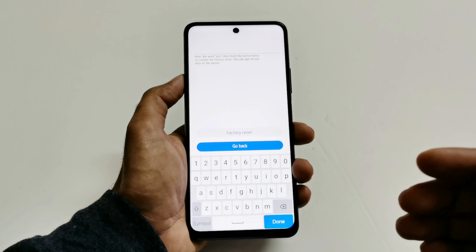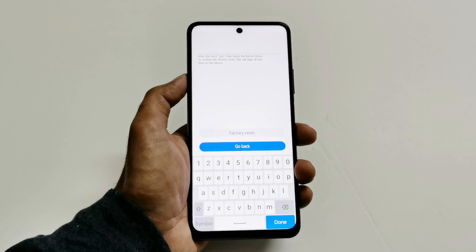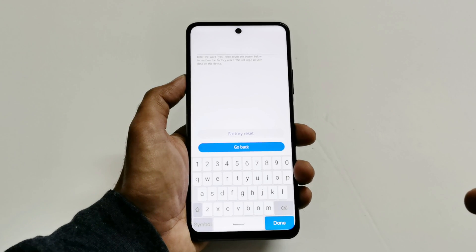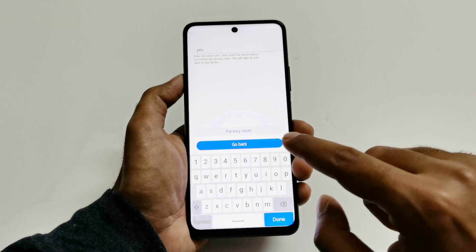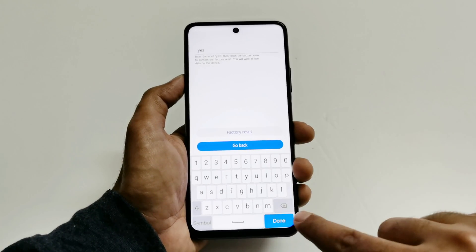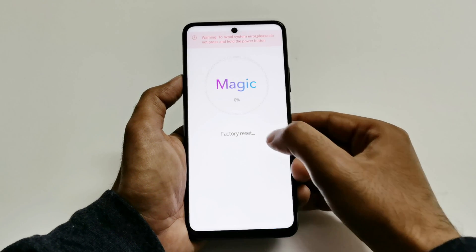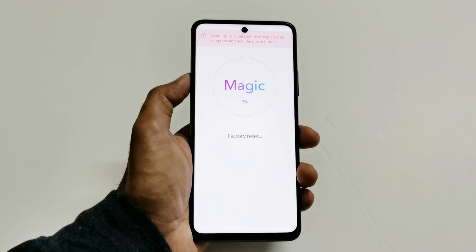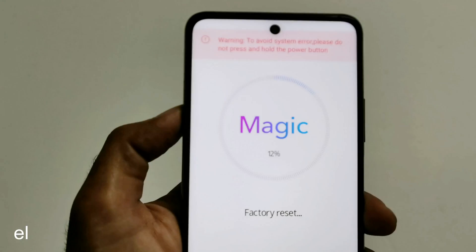Go to factory reset and press the power key. On the next screen it will ask you to type 'yes' as consent that you want to perform a factory reset, because everything in internal storage — contacts, messages, pictures, including security data like the pin and password — will be deleted. Type 'yes,' then tap on factory reset. Don't tap done, just tap factory reset. The factory reset process has started on our Honor 10X Light.